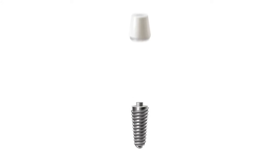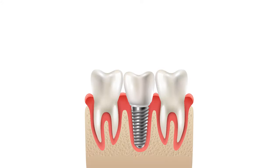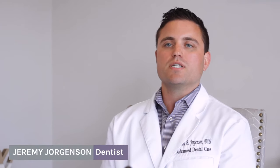An implant is a surgical screw that we put into the bone to later allow for a crown to be added, and to replace a missing tooth or missing teeth.